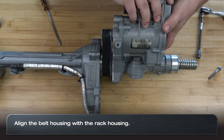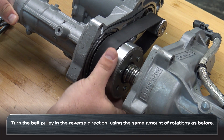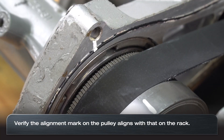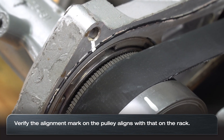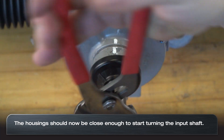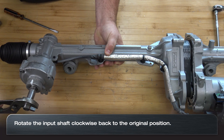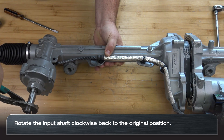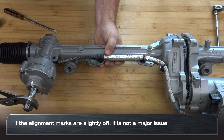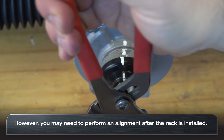Now align the belt housing with the rack housing and turn the belt pulley in the reverse direction initially used to separate the housing. The pulley alignment mark should be back in line. This will bring the two pieces closer together and allow you to turn the input shaft back to the original position and close the gap between the rack housing and the belt housing. If the alignment marks are slightly off, it is not a major issue, but you may need to perform an alignment after the service is completed.